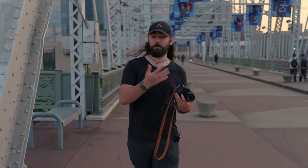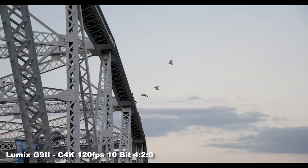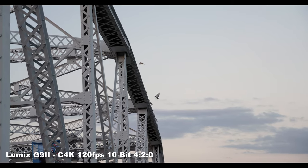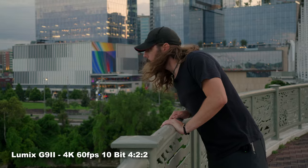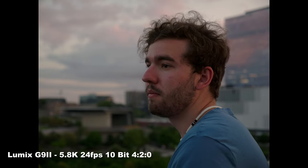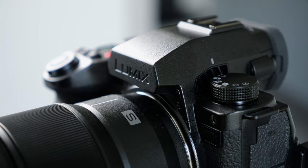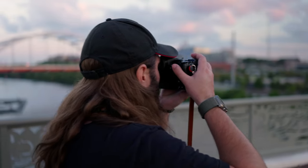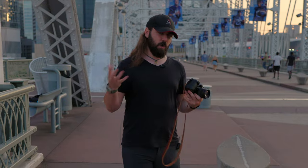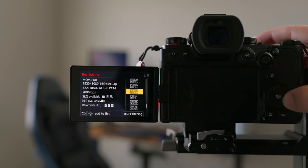The G9 Mark II was built with photographers in mind, but Lumix didn't shy away from video specs. It can record 4K 10-bit 4:2:0 at 120 frames per second, as well as 4K 60fps 4:2:2 10-bit, and they also snuck in 5.8K open gate. The main downside for video is that there's no fan like on the S5 Mark II, so you can't record as long continuously — but given that this is a photography-focused camera, the tradeoff is reasonable.